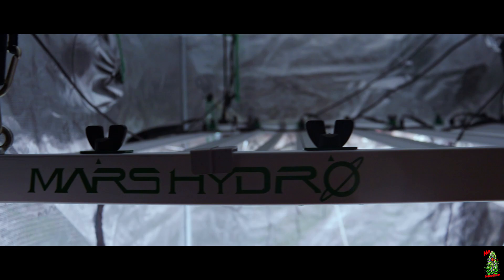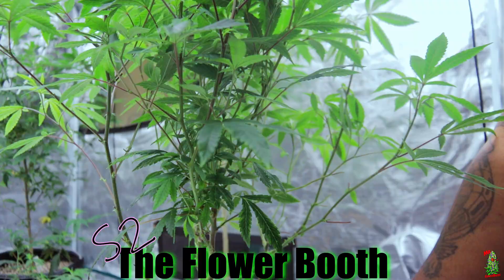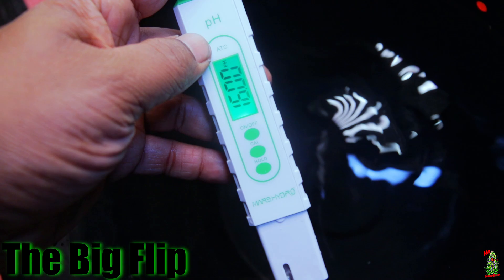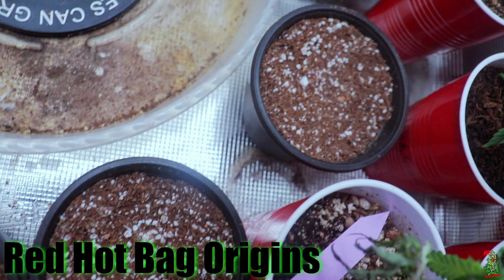We back with a series y'all ain't seen for a minute. We up underneath that Mars Hydro FC EVO 8000 — the power level was on 9000. Welcome back to the channel, it's your boy Mr. Good Buds. We back again with the Flower Booth Season 2. We're going straight to flower for this series. Make sure you're hollering at me on TikTok, hit that Discord as well, and make sure you like, comment, and subscribe.